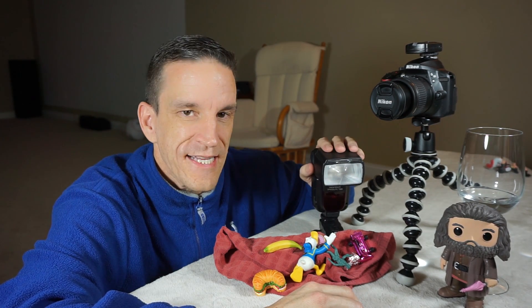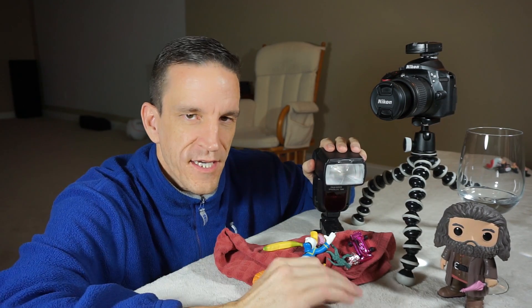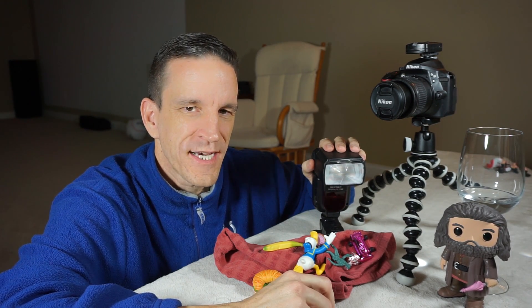When you take the speedlight off camera and couple it with a trigger, you can capture some really awesome creative images, just like droplets of water in mid-air. And that's really what we're going to get into today.